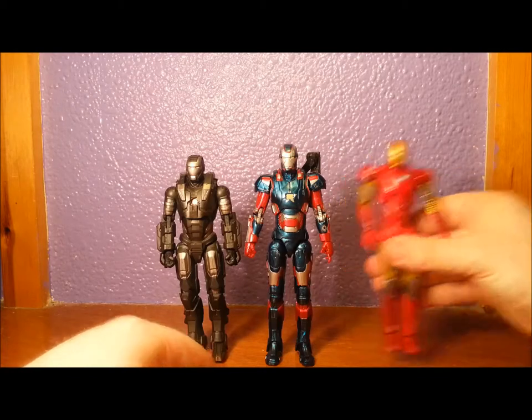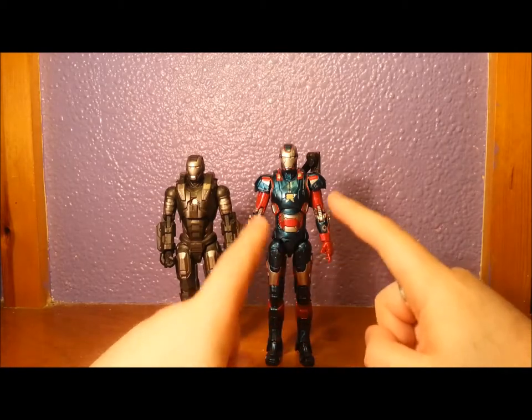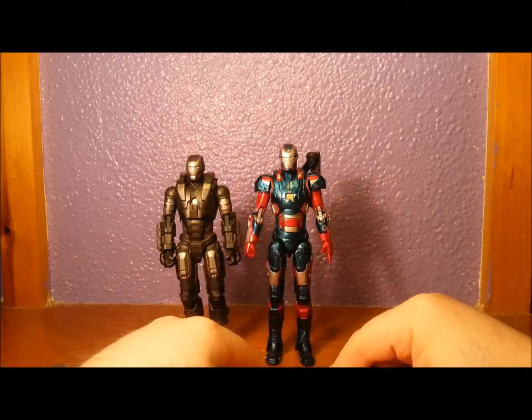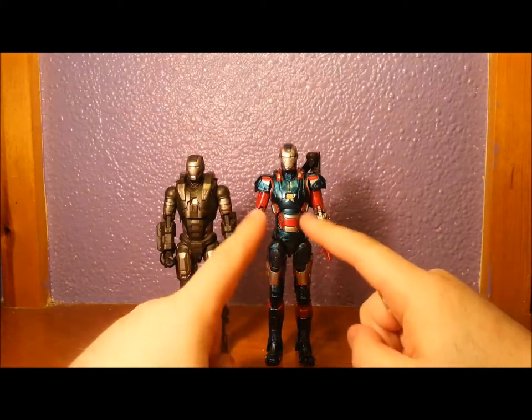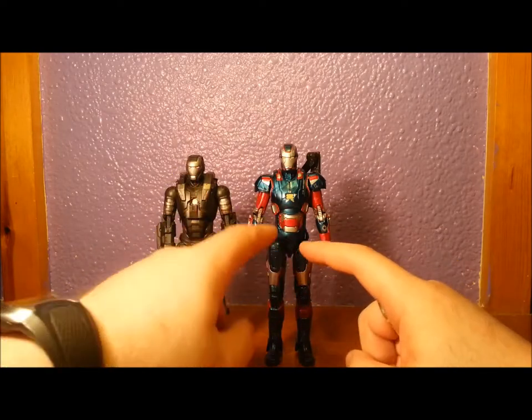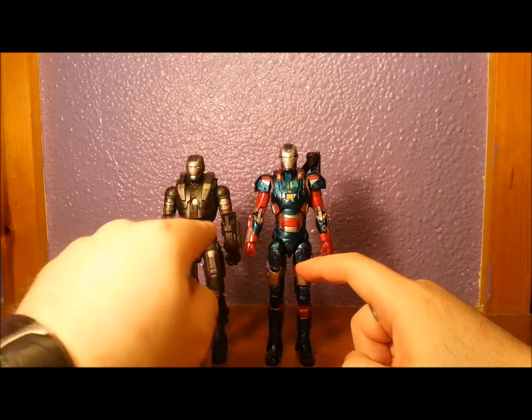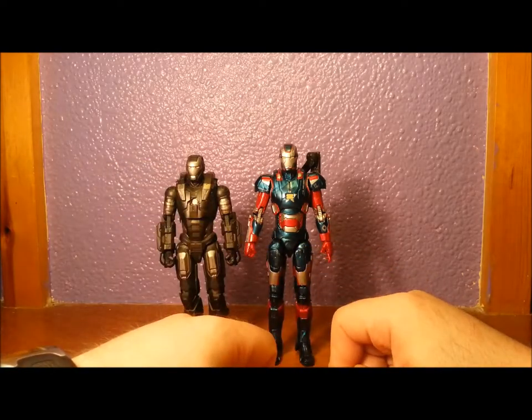Now while I've got him, my plan is actually to get a couple of these. I'm going to get one to be the Iron Patriot and I'm going to get one to paint in War Machine colours because I like it. And what I'm going to do with this one is take his hips off and put them in here so I can have quite an articulate War Machine.